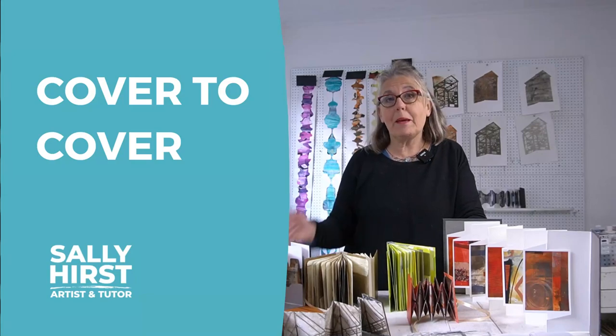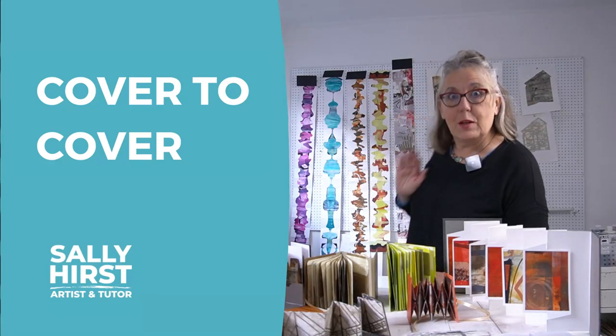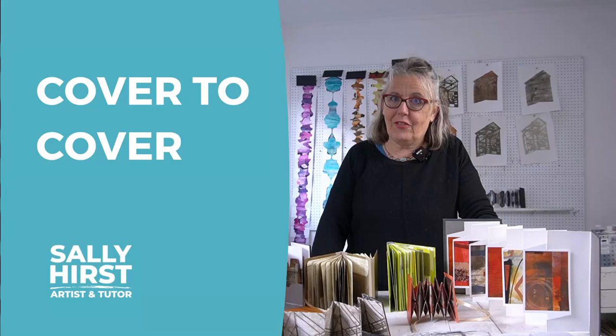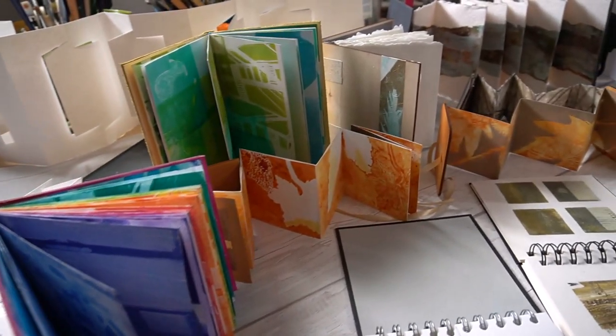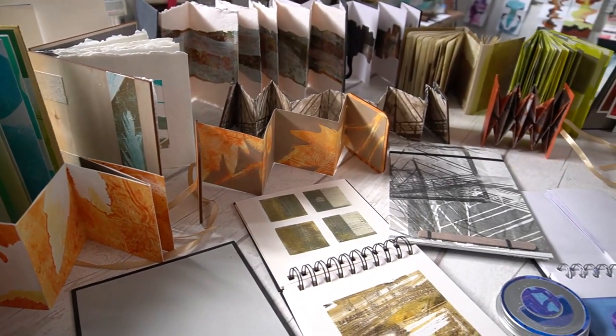Hi, my name is Sally Hurst and I'm here in my studio in Norwich and I'm literally surrounded by books. This is Cover to Cover. I have spent the last few months making as many different types of artist books that I could come up with in order to teach you how to do the same.